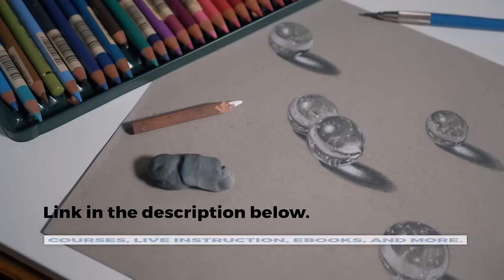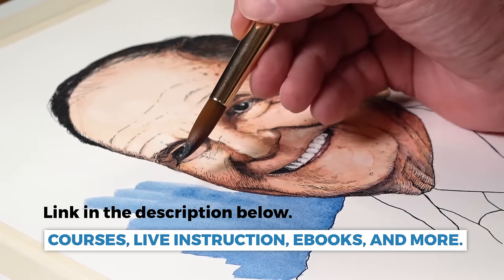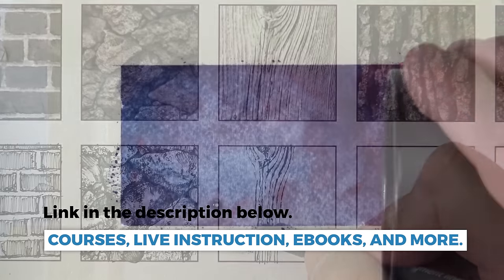If you like this video make sure you give it a like, and if you haven't subscribed to the channel I'd encourage you to do that as well. The membership program at virtualinstructor.com includes a variety of drawing and painting courses, weekly live lessons recorded and stored in a vault, weekly critiques as part of the members' minute, and a year-long curriculum for visual arts teachers. Everyone starts with a week-long free trial — I'll leave a link in the description below, along with a link to check out three free course videos and ebooks.